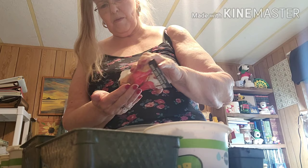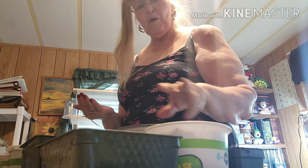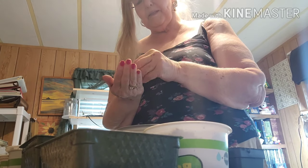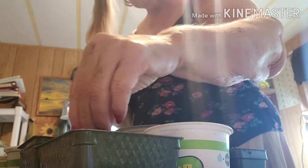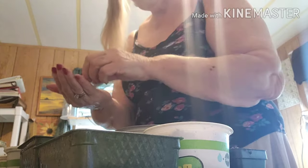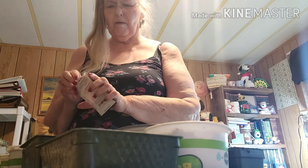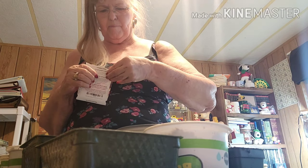I'll pour a bunch of these in my hand — this is the Bull's Blood. I believe I have 12 containers here — yes, I do, I count 12. So I'm just going to take a pinch of these and put them in the containers. I watered these containers fairly well when I first put the potting soil in — it's Black Gold seedling mix. I'm going to put six of these with the Bull's Blood.